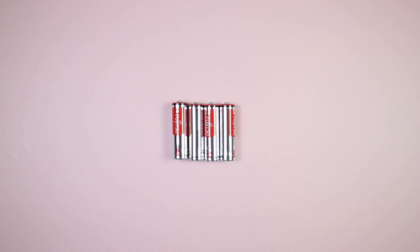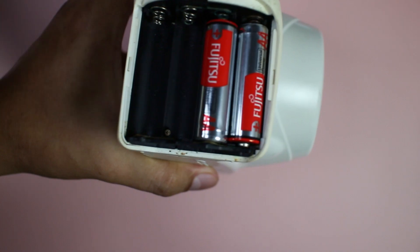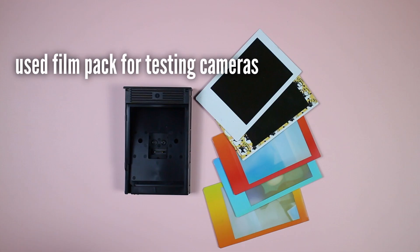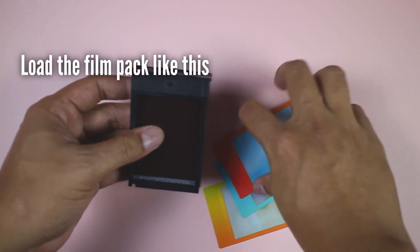Before we begin, make sure you have brand new batteries for the camera that you're buying. For the cheaper Instax cameras it's usually two or four AA alkaline batteries, and for the more expensive ones it's usually two CR2 batteries. If you can, bring along a used film pack and some exposed photos — this will be very useful when we test the camera later.